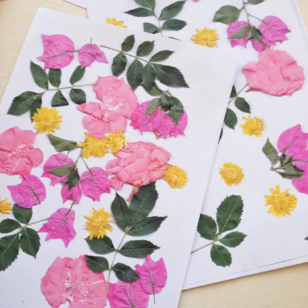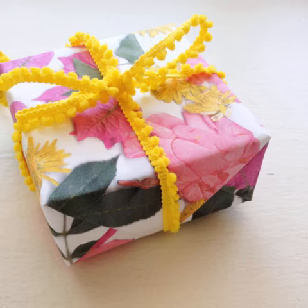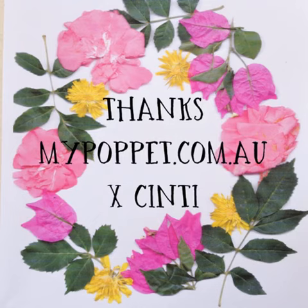Now it's time to make something with your pretty paper. Why not wrap a small gift or use it for some scrapbooking? Hope you enjoyed this project. Check out my blog for some more crafty inspiration and do-it-yourself fun at mypoppet.com.au.